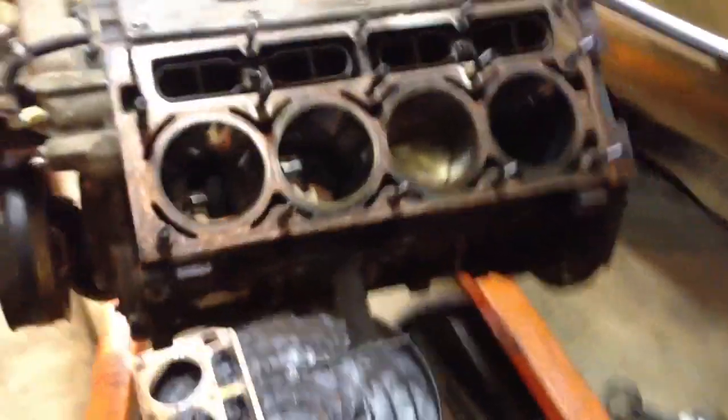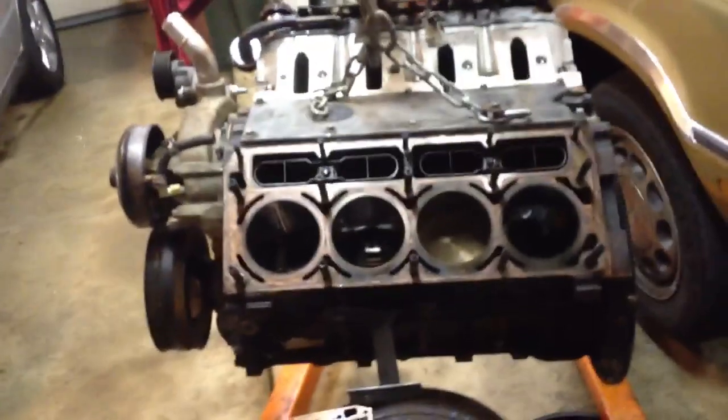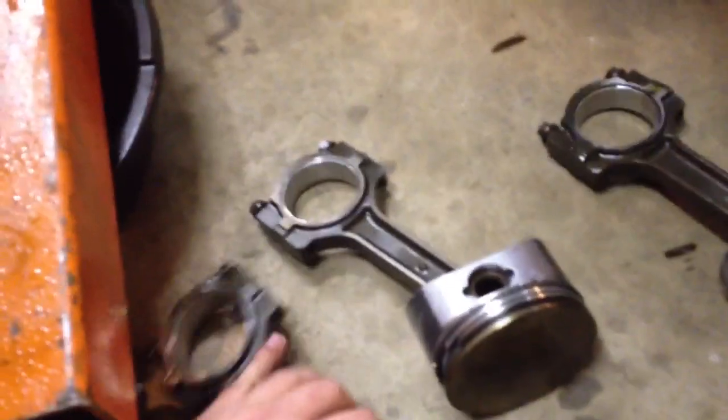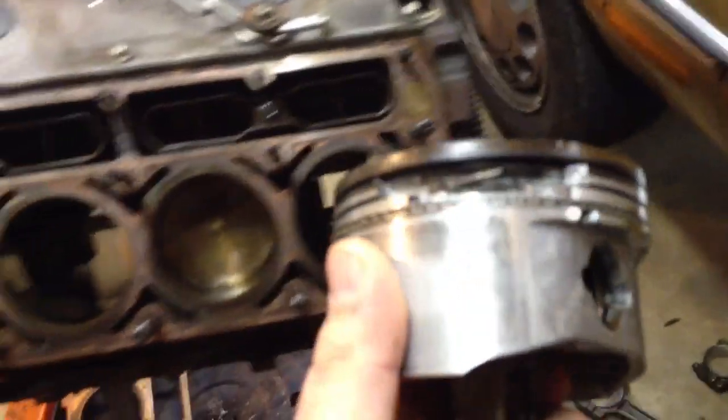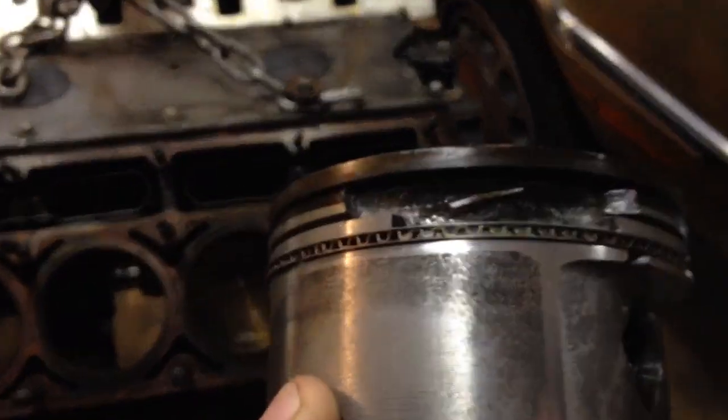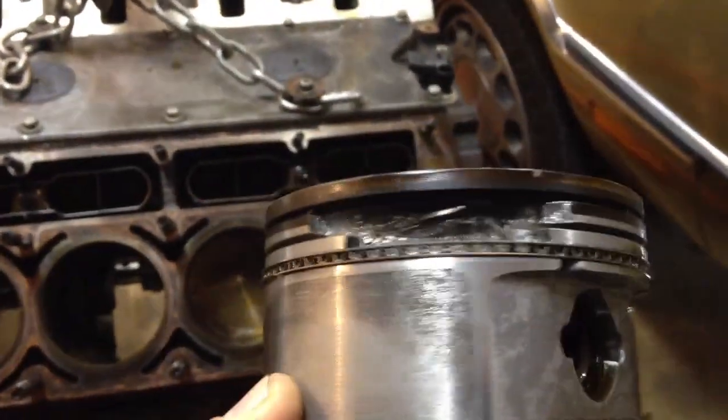I threw this motor together with the flat top 5.3 pistons and it made another 40 horsepower on 20 pounds — pretty impressive. But I ended up doing the same thing and I broke the ring lands again in this motor. I finally think I figured it out. A guy on TurboForums keeps explaining to me that I have too much timing and I'm detonating these poor bastards. Take a look at that — took all the meat out of that one.